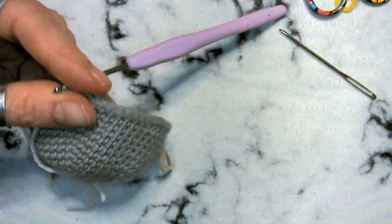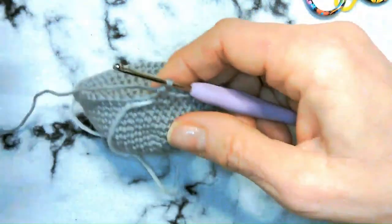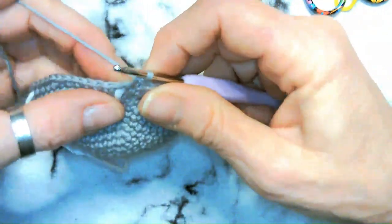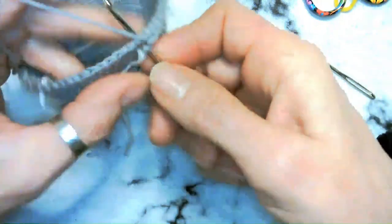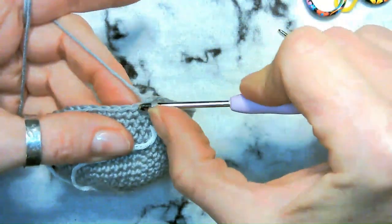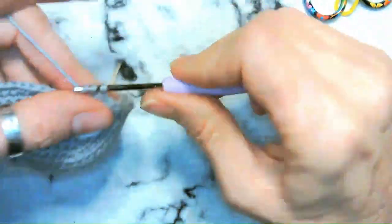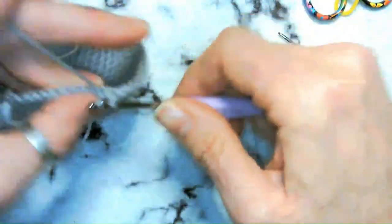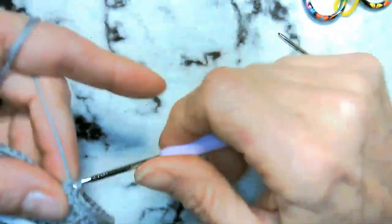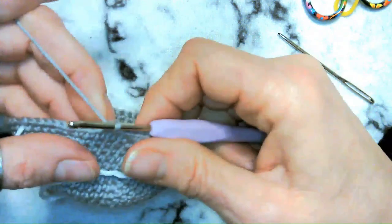If you're not getting 54 stitches, make sure you're getting your chain one space and the stitch right after the chain one space on both eyes — those are easy to miss. Make sure you have those and I'll see you at the end of the four rounds.